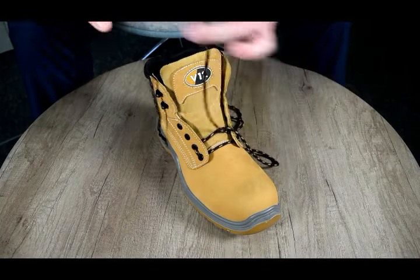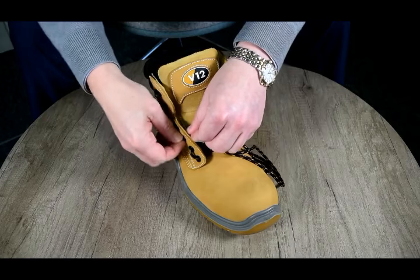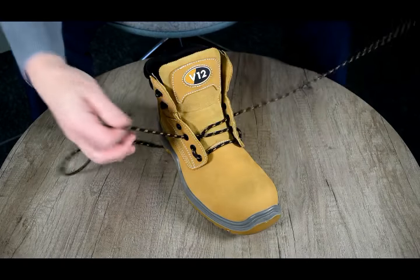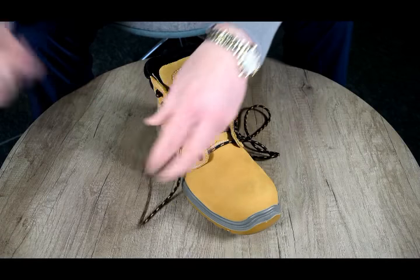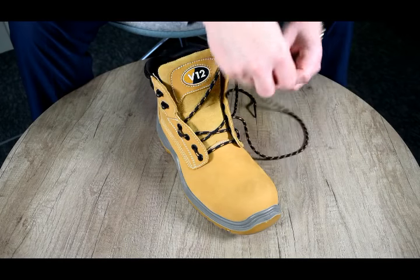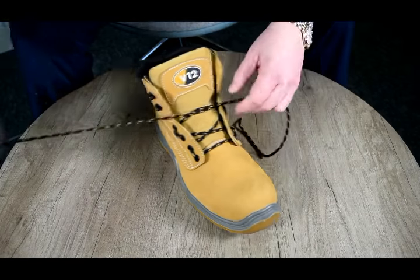Then pass each lace diagonally through the inside of the eyelet above, and repeat the previous step by passing the lace through the outside of the eyelet above, and continue to repeat this all the way to the top of the boot.